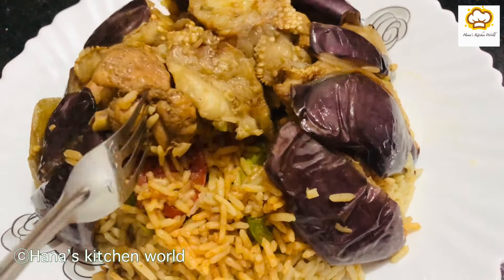This is the potato and the brinjal. This is the capsicum, cauliflower, and onion. The cauliflower is added to the soup and onion. I will fry the vegetables in the middle.